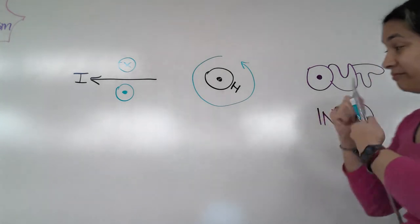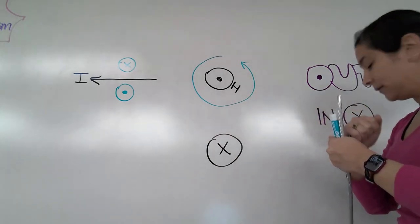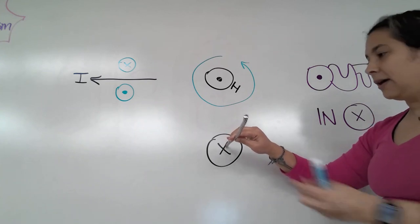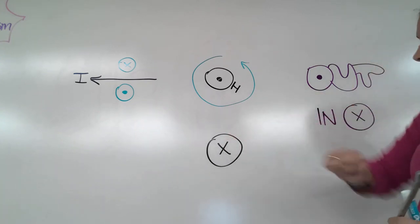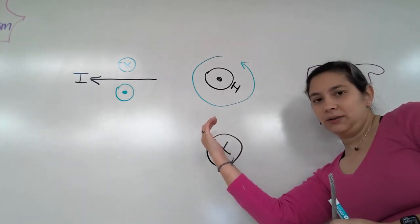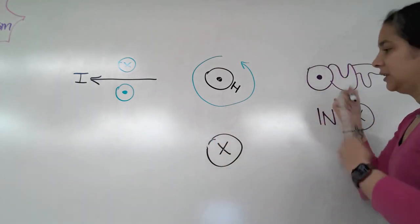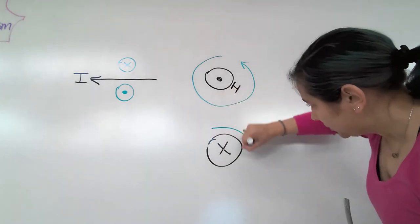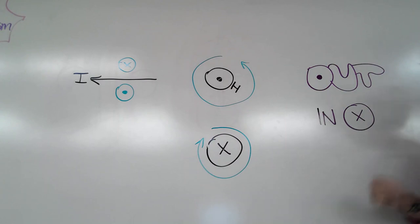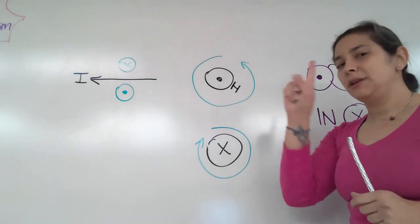What if instead the wire is sticking out of the board, but now the current is going into the board? Thumb goes in, there are our fingers - they are curling this direction, and so the magnetic field would circle going clockwise. Hopefully that helps with right-hand rule number one.